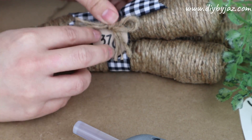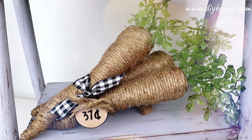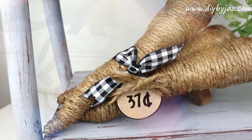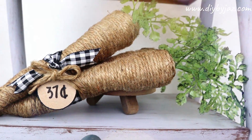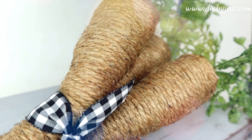Then just thread the jute cord or make a bow and attach it to your carrots. This will be the result of my first DIY — too easy to make and super budget friendly. I think I only spent about one dollar on the foliage because the rest of the materials I already had at home. I love how it looks — very neutral and farmhouse, depending on the ribbon you use.